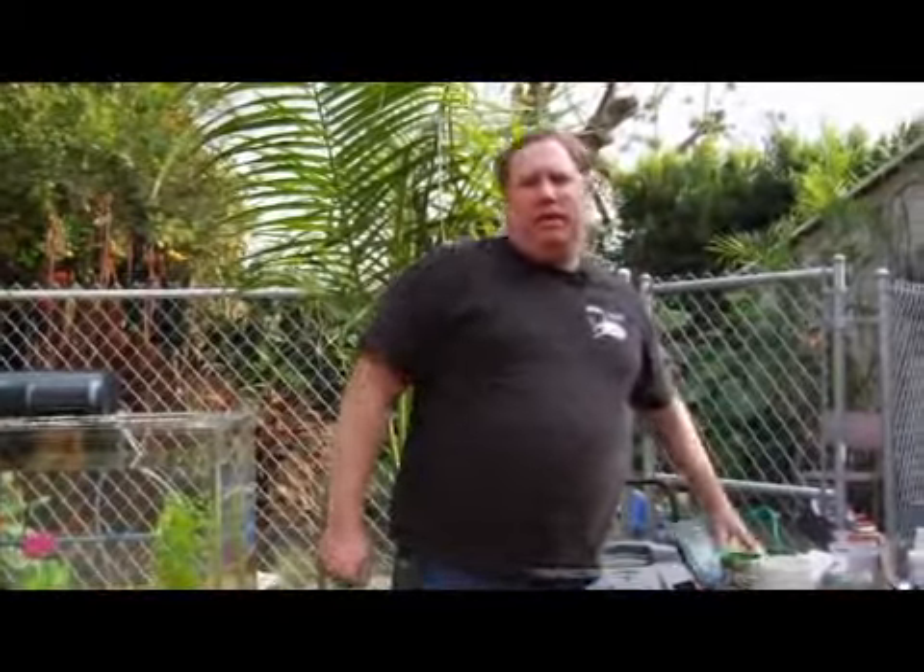Hi, this is Jim Newman from Makin' Ways Incorporated and we're going to cover how to properly feed or make your own food for your fish. Foods that are typically available are either flake food, pelleted foods, or frozen foods.